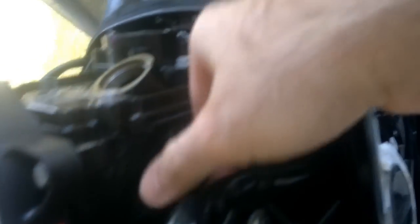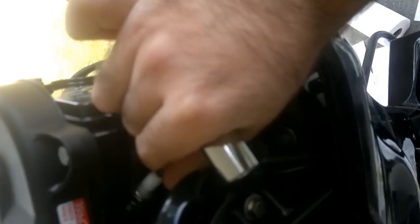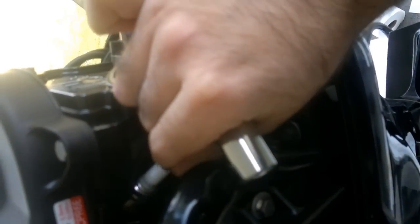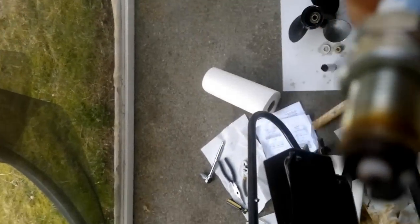All the oil is gone from the motor, so I don't need to wear gloves until I put the new oil in. The motor is pretty clean right now. You can see lots of carbon deposits on the end of the plug. Mercury recommends you check the spark plug gap, which is this gap here.